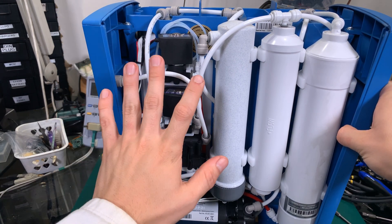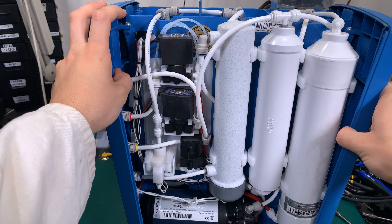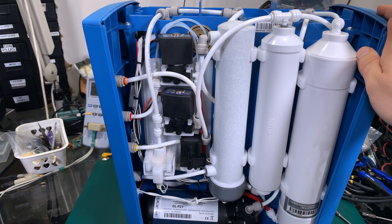So first of all, what we can see is that everything is very neatly done. The device itself has a microcontroller and it's going to check when you need to replace the filters. So that's a very good thing.